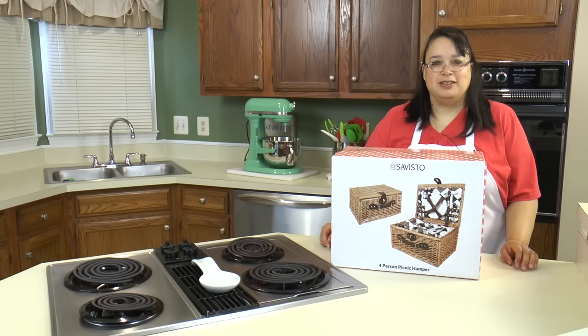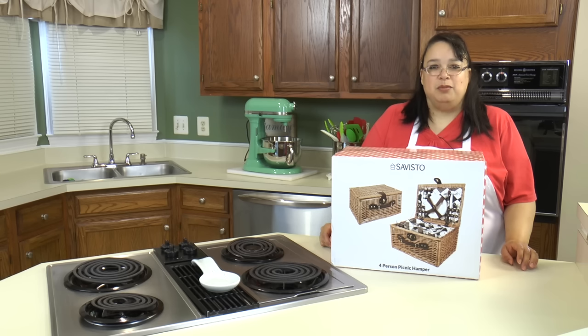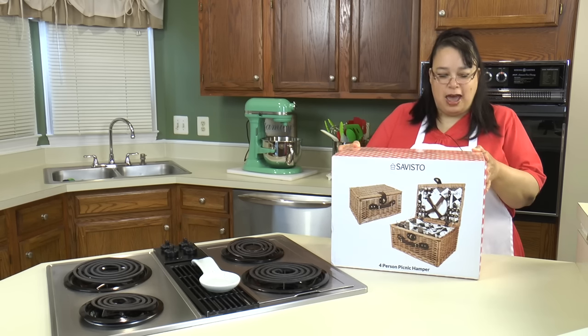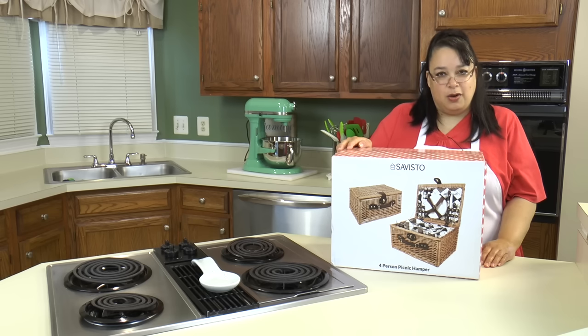Hi everyone, welcome to Amy Learns to Cook. On the show today we're going to take a look at the Savisto four-person picnic hamper. The nice people at Savisto sent me this picnic hamper basket to try out, and we're going to take a look at it and have a little picnic. So join me as we take a look at the Savisto four-person picnic hamper.